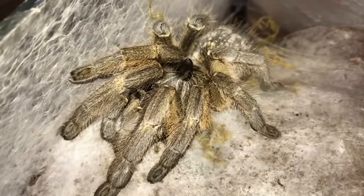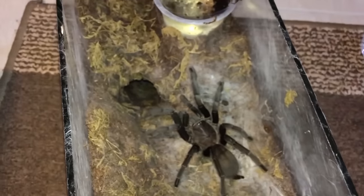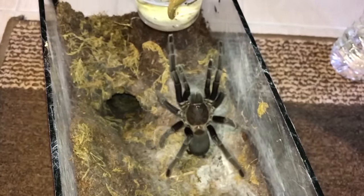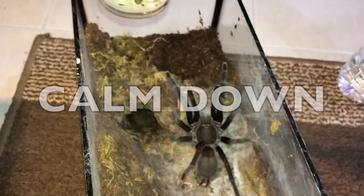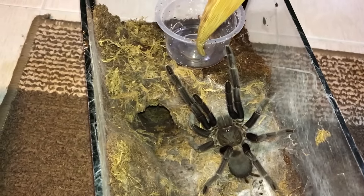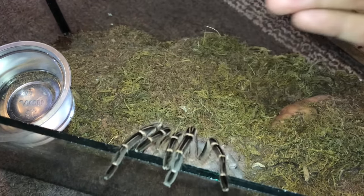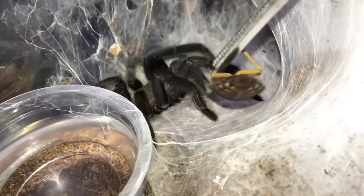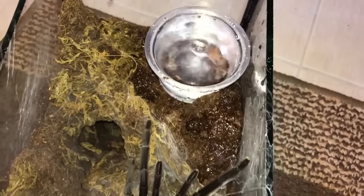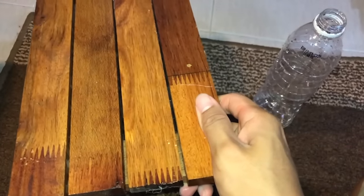This is an unknown species. She may react — I think I'm ready for that. My heart just skipped a beat! This is how much fun it is to work with old world tarantulas. New world tarantulas will just kick hairs at you; old world tarantulas on the other hand will want to kill you. Whoa, look at that — she even wants to kill the water!